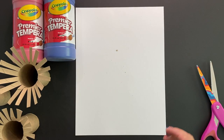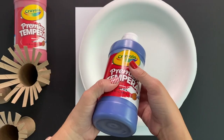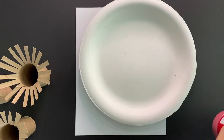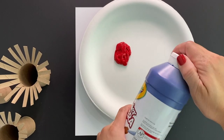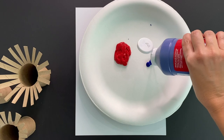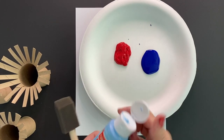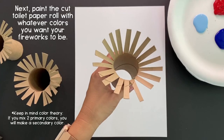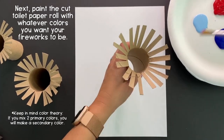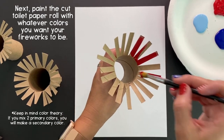Once you've finished cutting your toilet paper rolls into your fireworks, go ahead and grab a paper plate and whatever kind of craft paint or tempera paint you have at home. You can choose any colors that you'd like, but for this I'm going to keep it patriotic using red, a dark blue, and a light blue. Grab any paint brush or foam brush you have and begin painting the areas of the toilet paper roll that you cut.